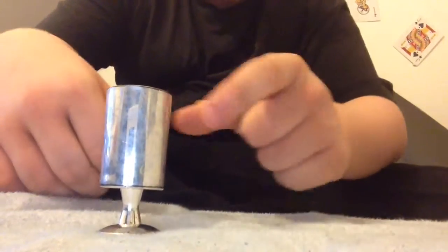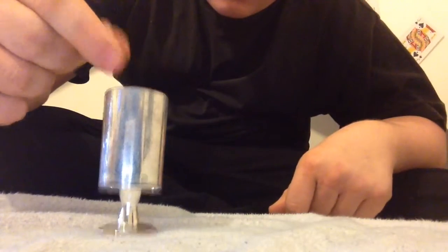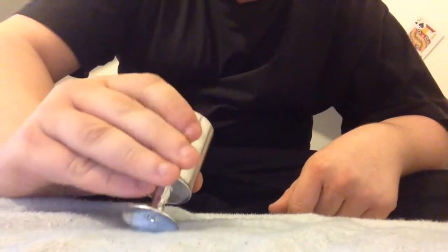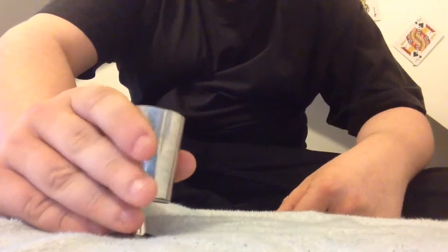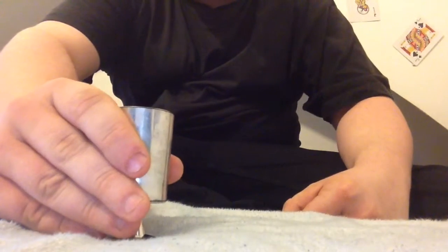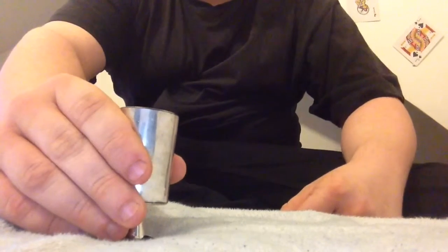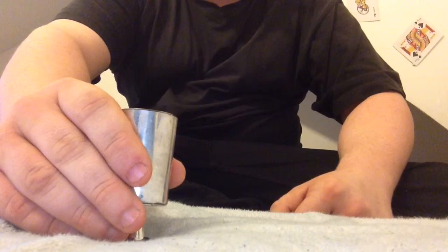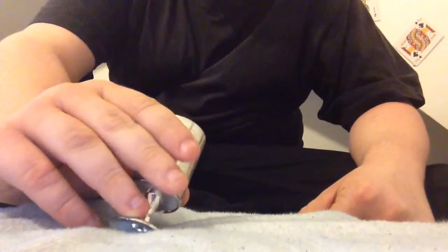What I'm going to do here is I'm going to place this coin in here. And let's see if it comes out. Let's see which one wins. If it falls out, that means you win. But if it falls out, you win. And if it don't, I win. Let's see which one wins.